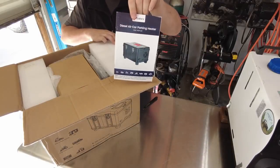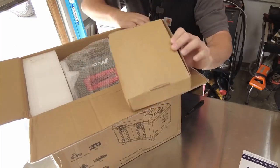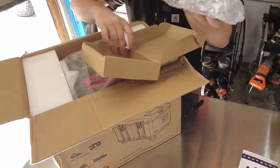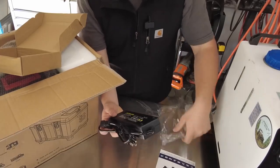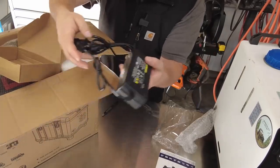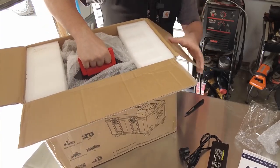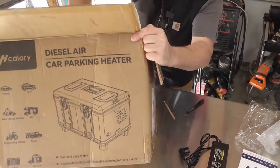We'll start with the top. Here is your H-Calorie handbook. We've got a box with a power supply — it's a 120-volt power supply that goes right into the wall outlet. There's some more plastic and then the handle, so I think it just pulls out right now.